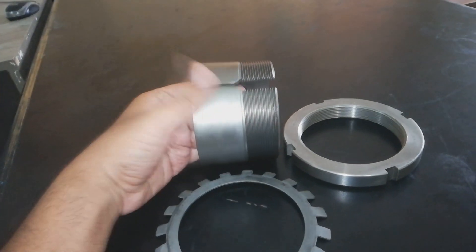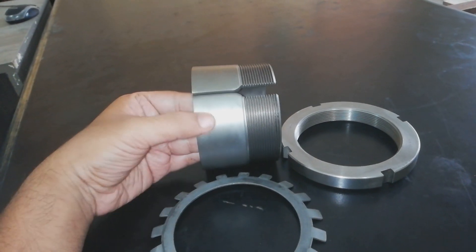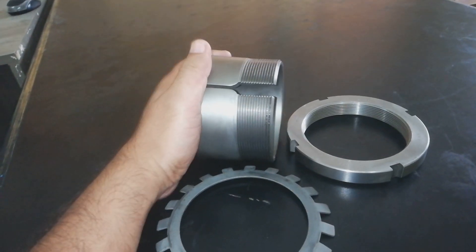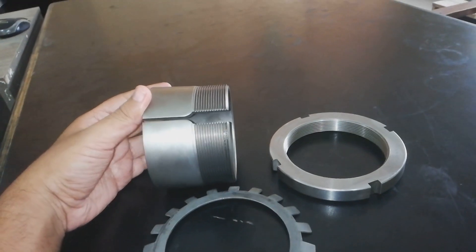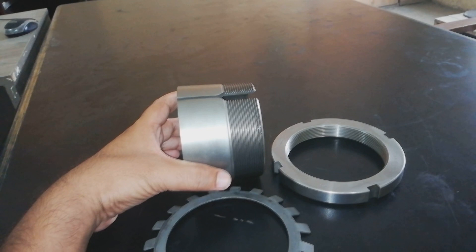The bearing has a taper bore — it is a taper bore and it is tight. This is a separate position on the shaft. Now we have a demo for this.